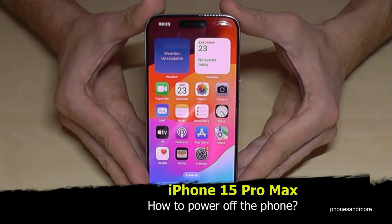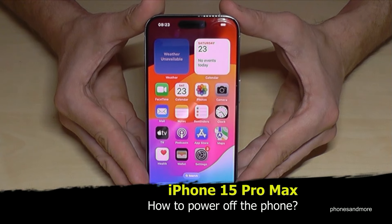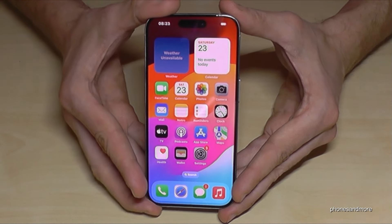Hello everybody. In this video I want to show you how you can power off the iPhone 15 Pro Max. I'm having just a Pro version here, but it is absolutely the same thing.